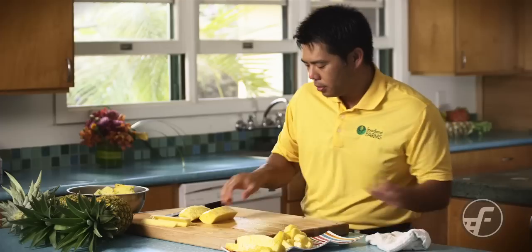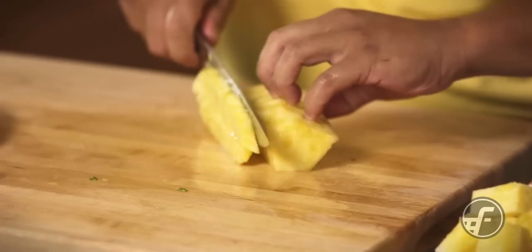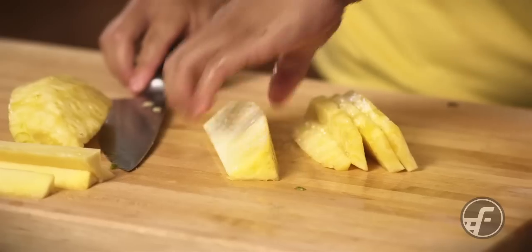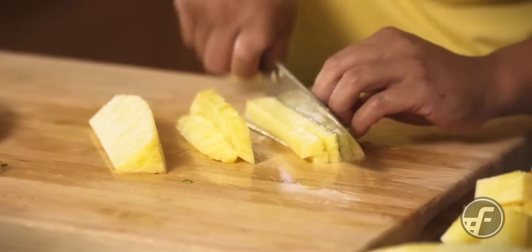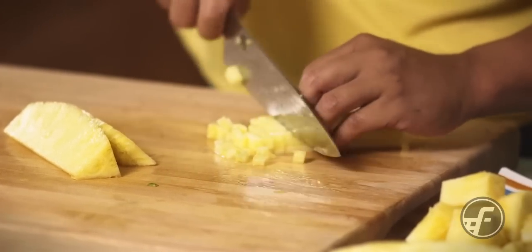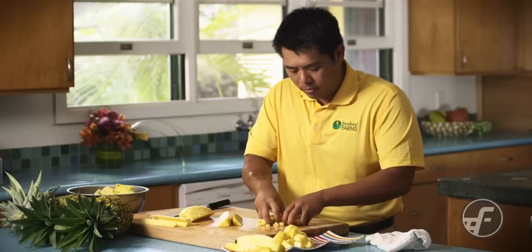And then the other thing you can do with this is use it to make salsa. I'll just do a couple pieces here. And there you have it.